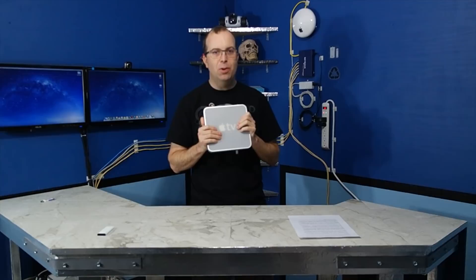Hello, today I'm going to be showing you some things you can do with an old first-generation Apple TV, and just perhaps you might even breathe some new life into it.